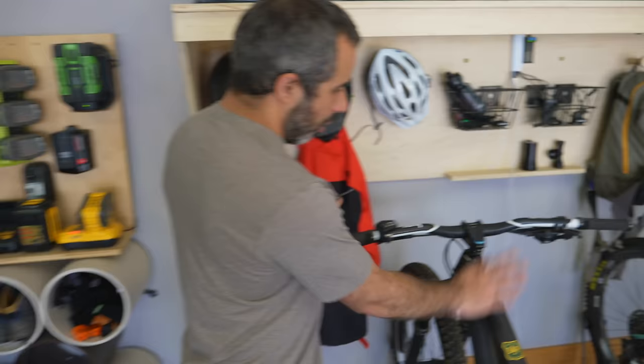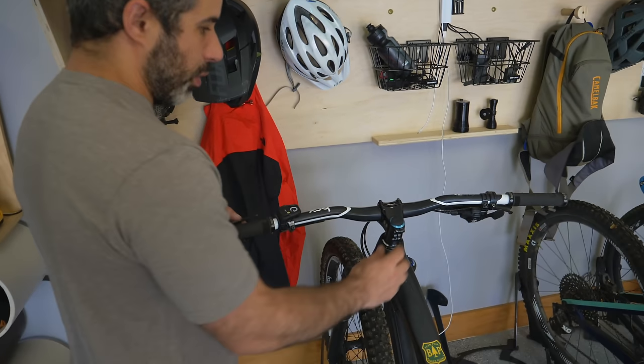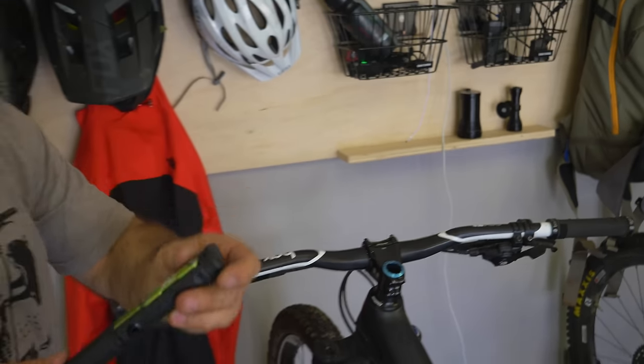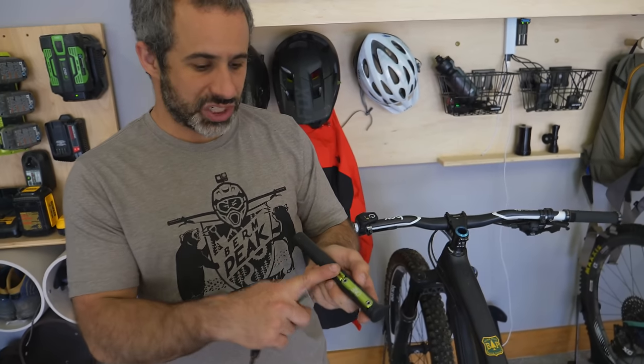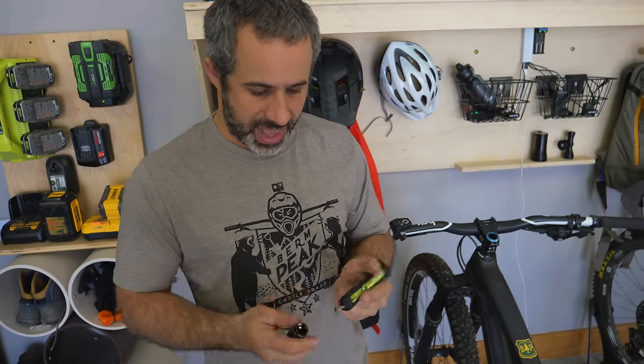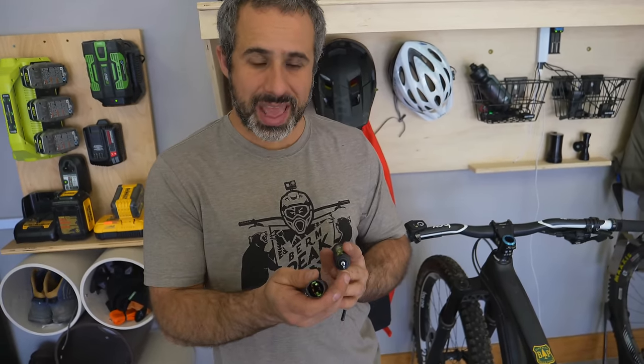Check this out. On my main full suspension trail bike, right here at the stem, this comes out — and now we have a multi-tool, a chain tool, a spoke wrench, and inside we have a tire plug kit and master link removal tool, all built into here.